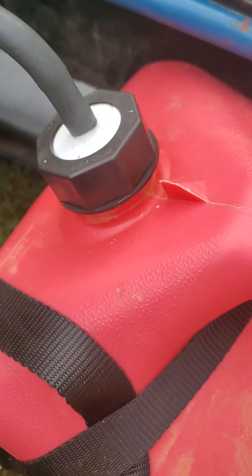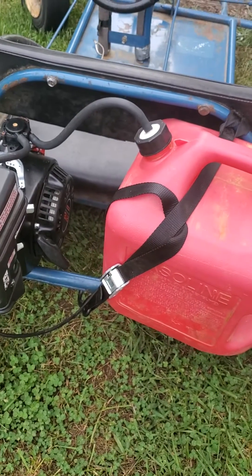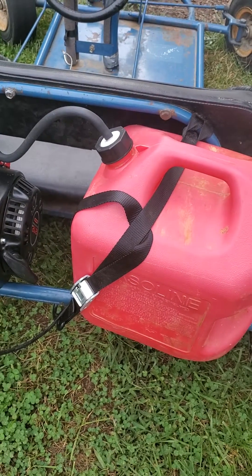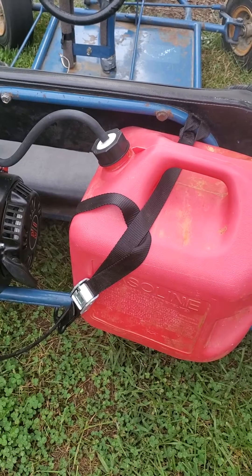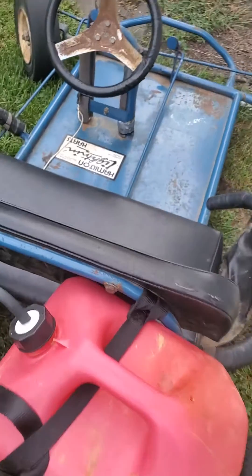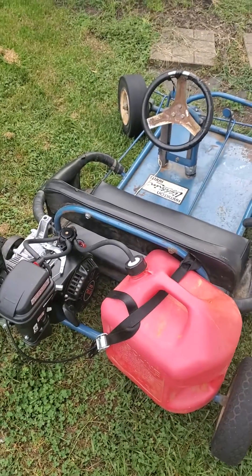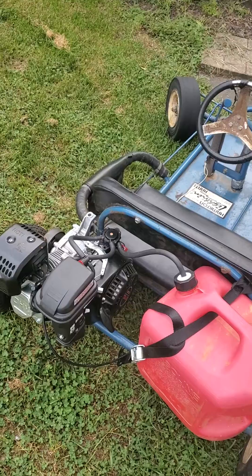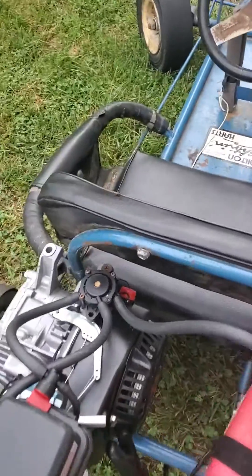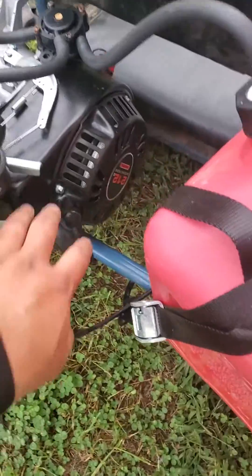The fuel filter sits right down in the end of the gas tank and I just strapped it on using the regular strap. It sticks on there just fine and it runs well. These little 212 engines, you can't beat them for power.